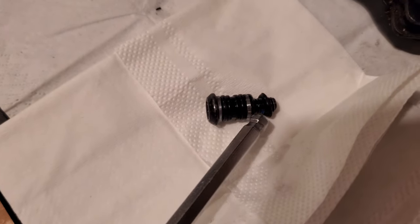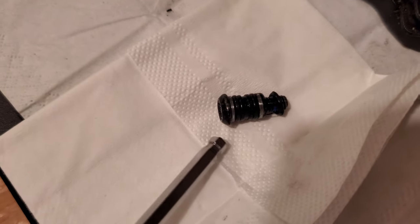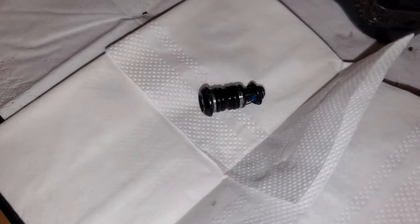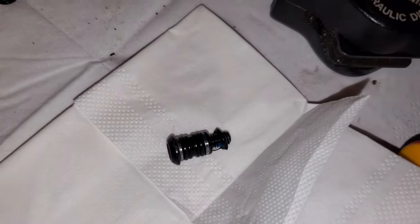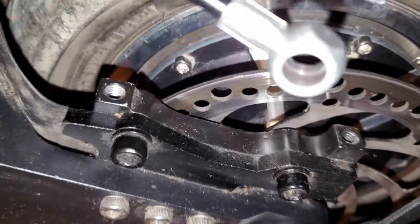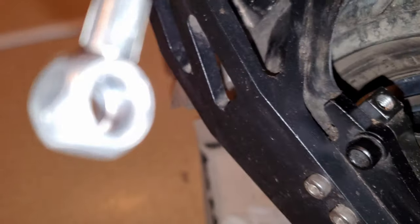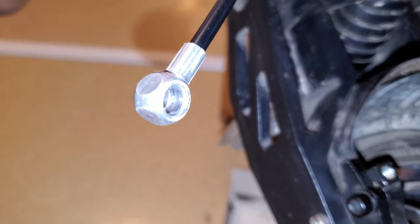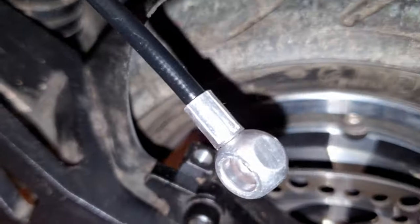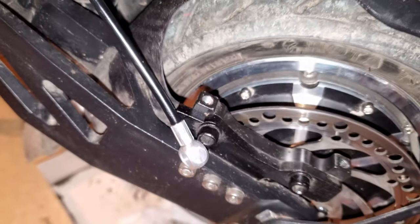There are more o-rings on here and some metal washers. This is the o-ring that I will replace. Just if anyone is curious about what the Zoom brake looks like dismantled, this is it, and on the front one you can see it as well.